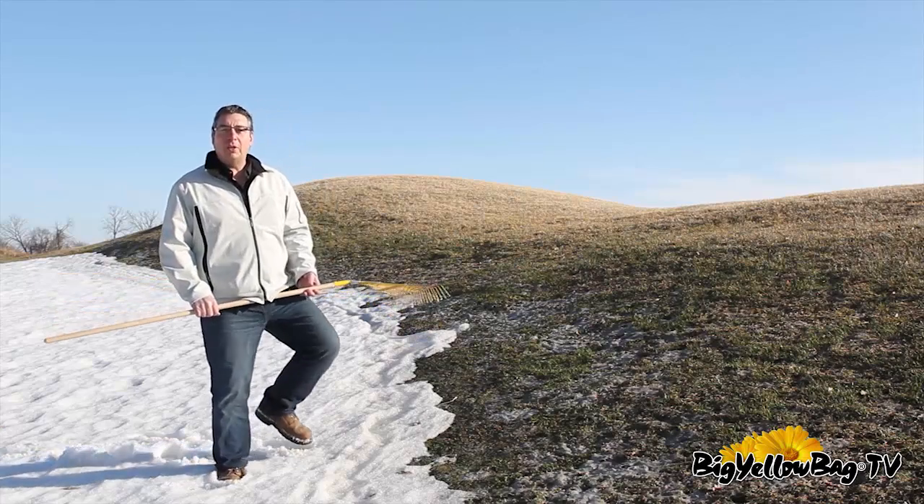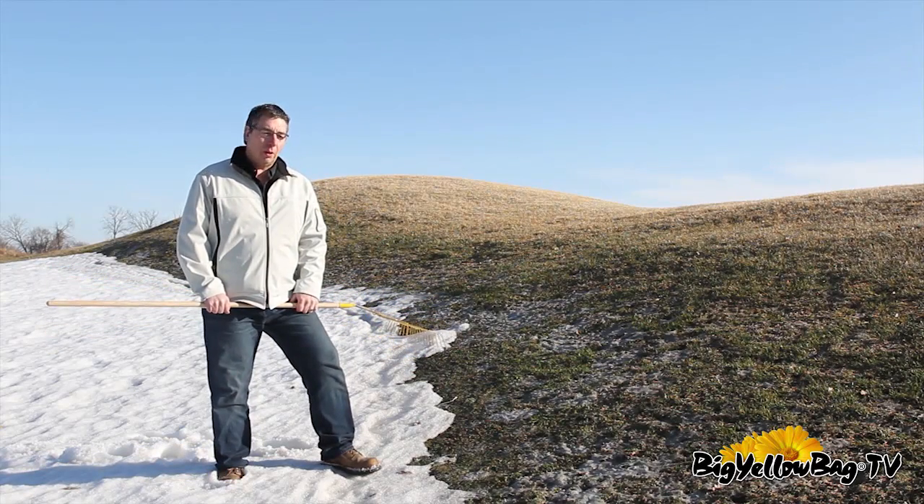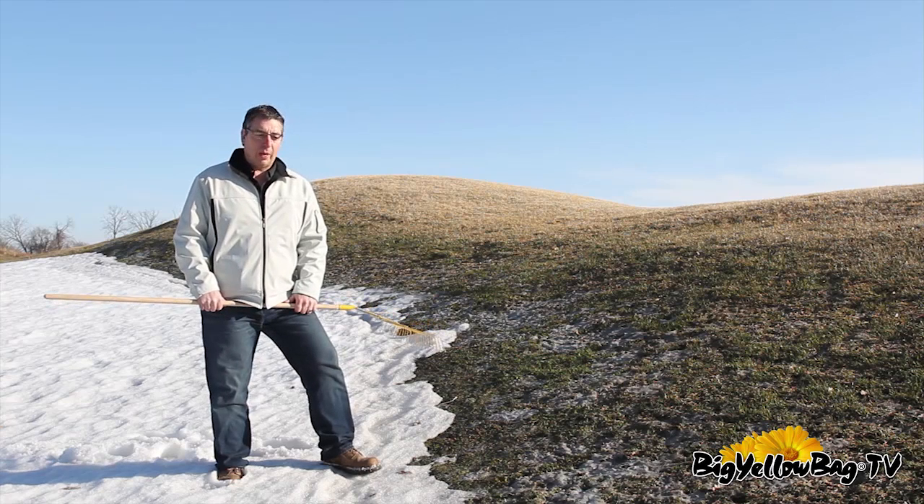Welcome to Big Yellow Bag Information TV. Today we're going to talk about snow mold, which is a common lawn problem that we have in Southern Ontario, especially with the extreme winter we had this year.